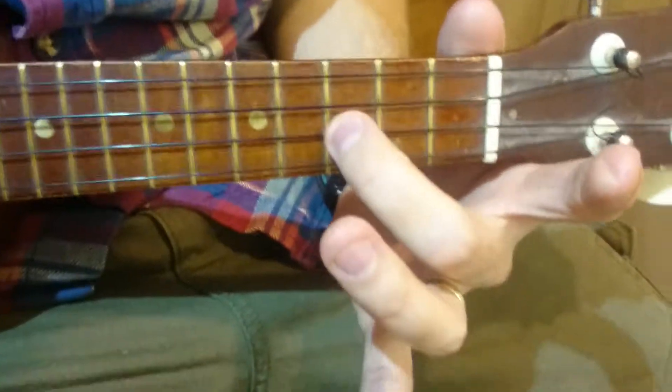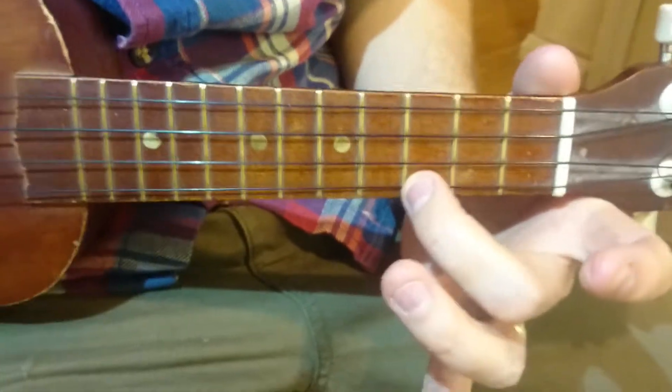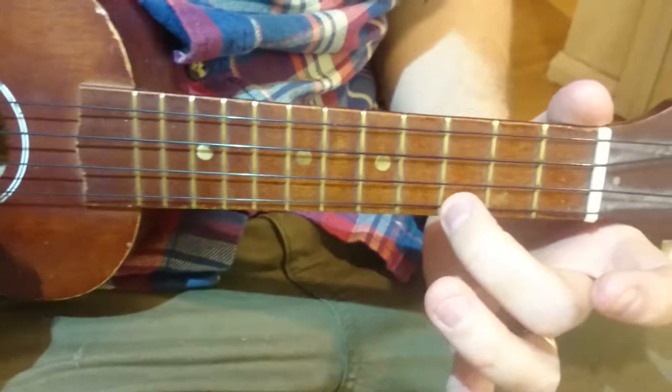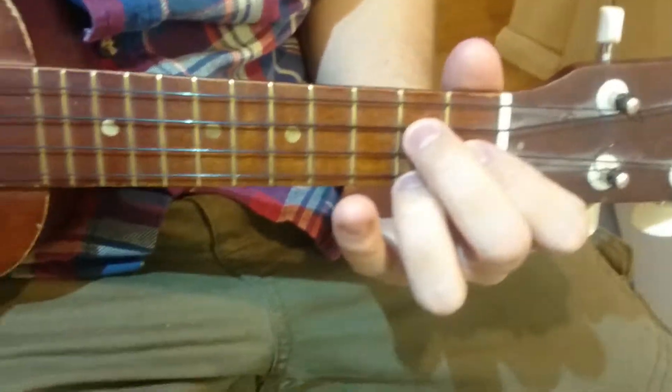So the whole thing is — and then just over and over again. One, two, up here, one. One, two, up here. One, two, up here. Yay!